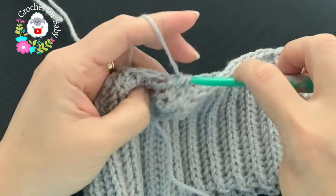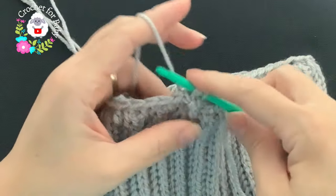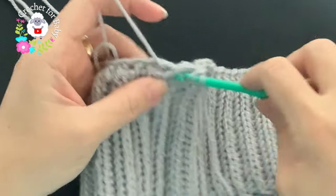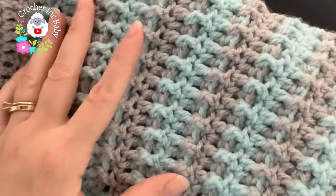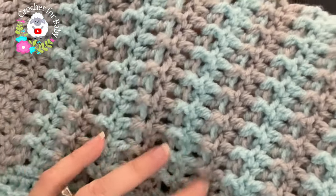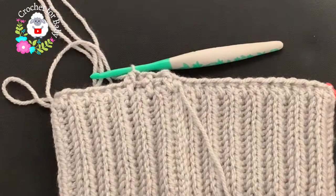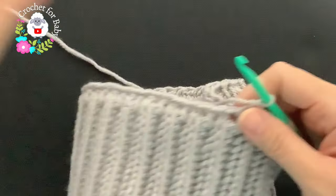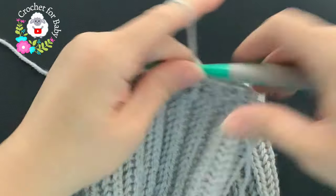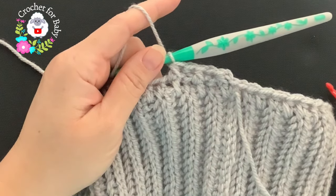For this second row, work front post and back post half double crochets all around. When I made the sweater I used double crochets for this part, but for the hat I'm using half double crochets because it will be warmer — double crochets leave little holes. You can use double crochets if you prefer; that's up to you. Continue all around — I'll meet you at the end of this row.